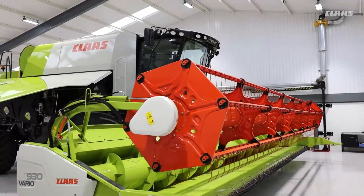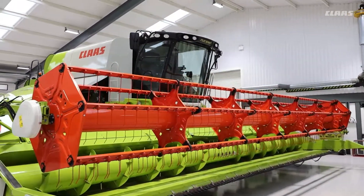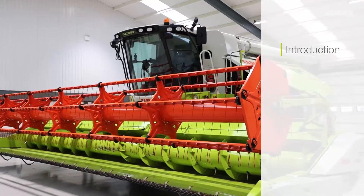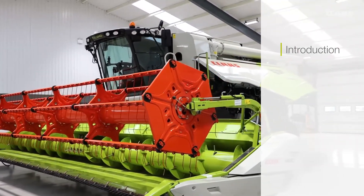Hello and welcome to the Tacona Combine Operators videos. I'm Martin Cartwright here at the Class UK Academy. In this series of videos we will run through an introduction, where we will introduce the crop flow, the cab, controls, and the main SEBIS overview.